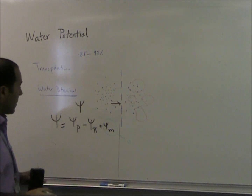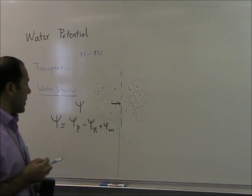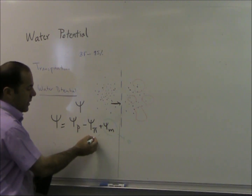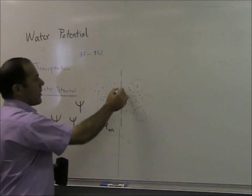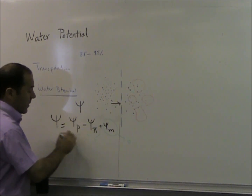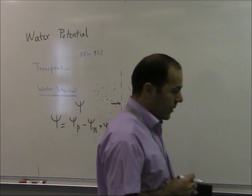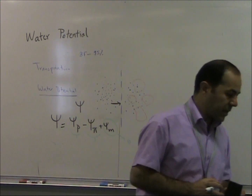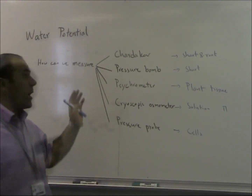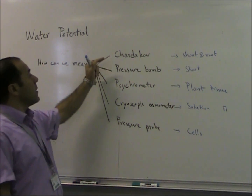Osmotic pressure is opposite to water potential and is due to the solutes present in the solution. Turgor pressure is the force of cell contents against the cell wall.